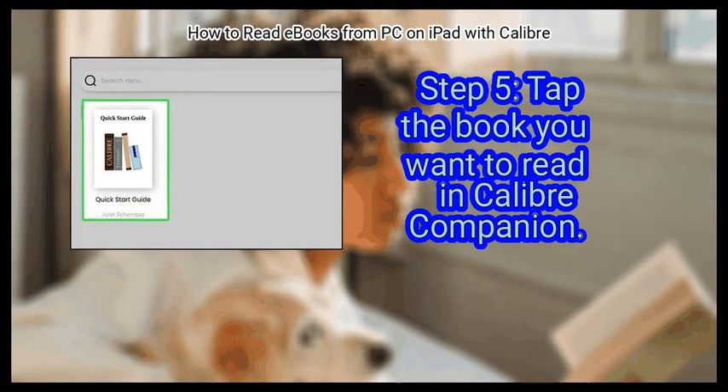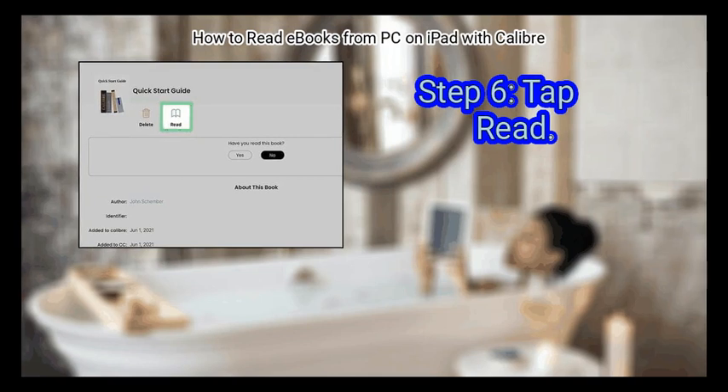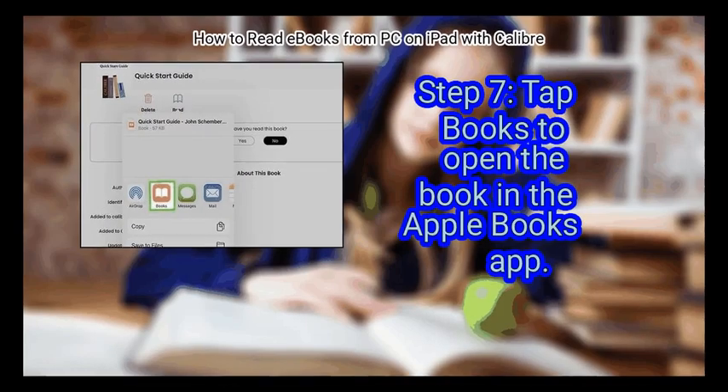Step 5: Tap the book you want to read in Calibre Companion. Information about the book will appear. Step 6: Tap Read. It's the blue book icon in the upper right area of the page. This opens your iPad's sharing menu.